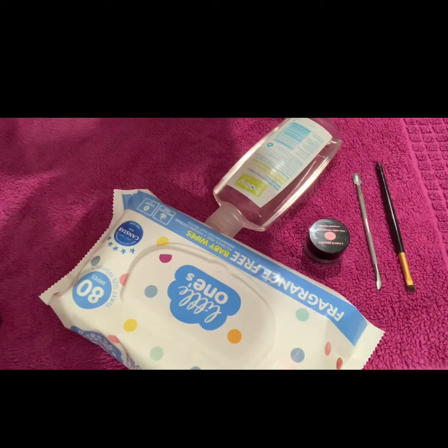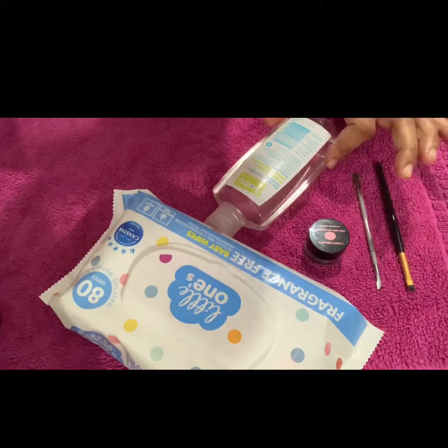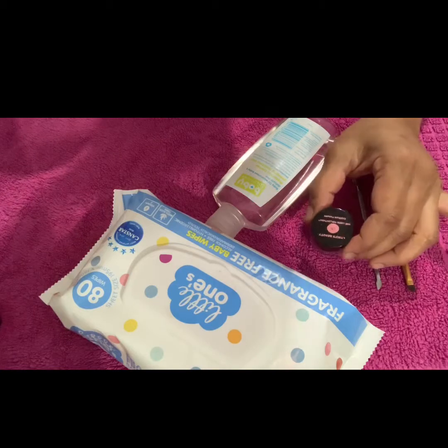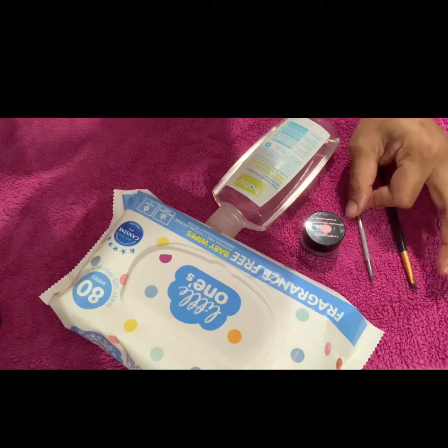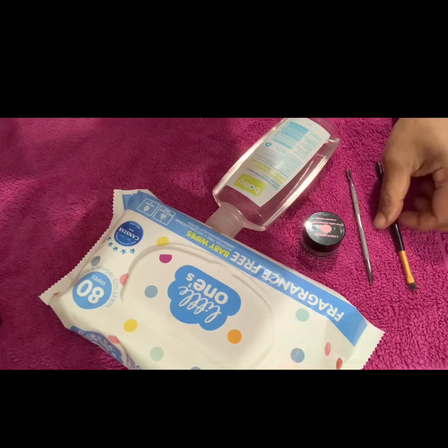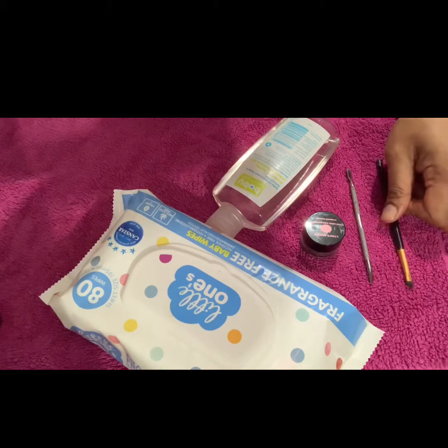So these are the products that you're going to need: some wipes, baby oil, your Linus Beauty Eyebrow Pomade, a spatula — you can also use a butter knife, spoon, toothpick, or bobby pin — and your brow brush to test your product at the end.